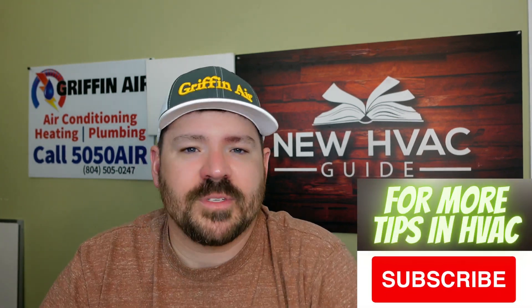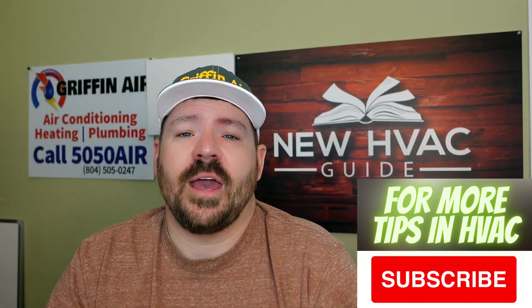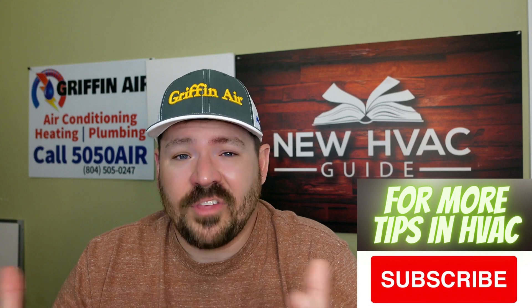I had someone message me a couple weeks ago on our new HVAC guide website. They were basically saying, hey, I've got this heating and air company and we've talked about different options. I thought I wanted to go ductless, I see them online, I see that some of them don't cost that much. But as I got to talking to the heating and air company more, they said there's more work involved so we have to charge more to go that route.